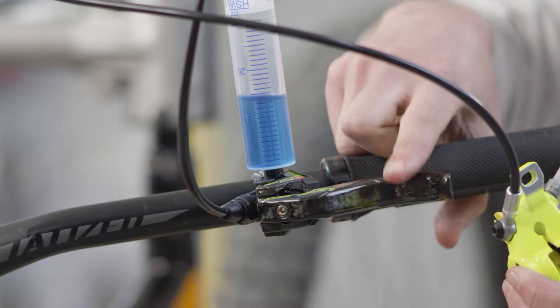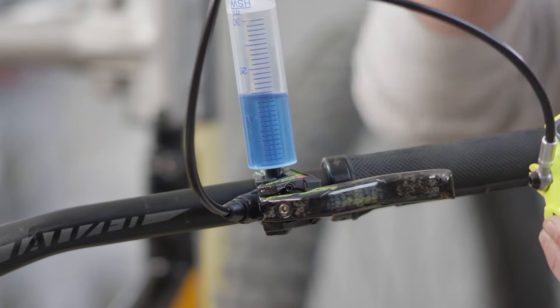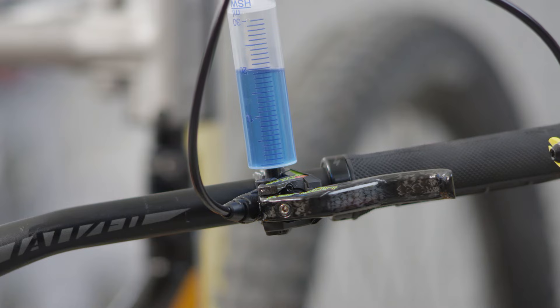During the procedure, pull the lever blade two to three times and let it snap back again to remove air pockets.